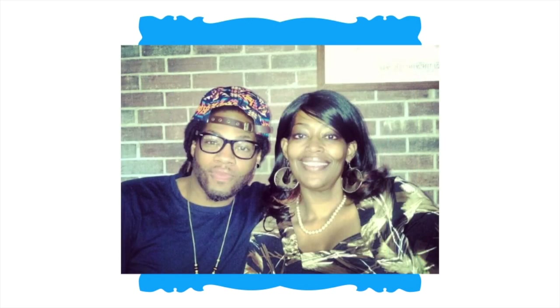This is me and my mom. She joined me in the kitchen to share her weight-loss journey and what it took for her to go from wearing a size 32-34 to now a size 16-18.